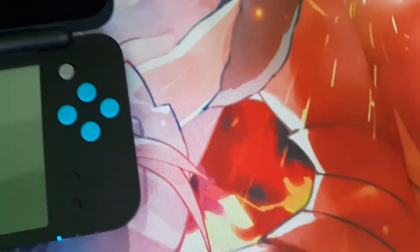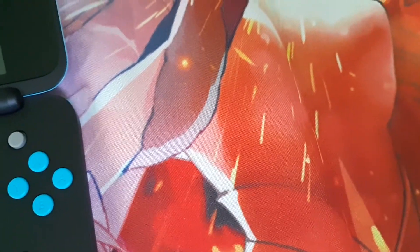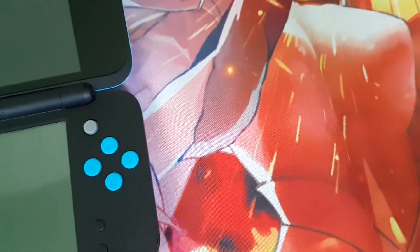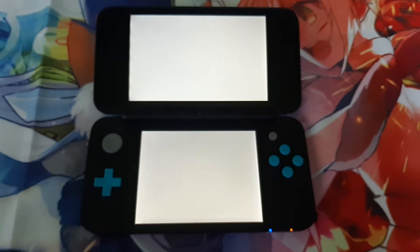Now let me turn this thing on and see if it has a charge. It's turning on right now — let's see what comes on the screen. Okay, there we go. New Nintendo 2DS.